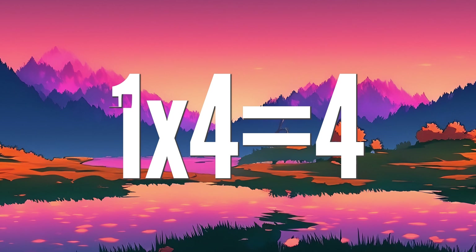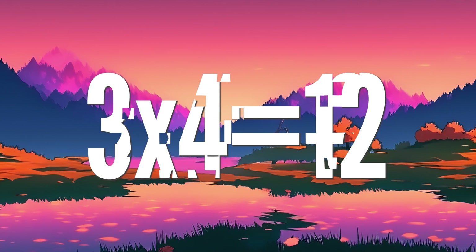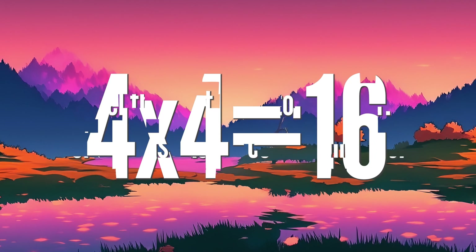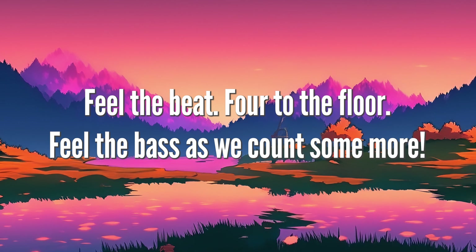1 x 4 is 4, 2 4's are 8, 3 x 4 is 12, 4 4's are 16. Feel the beat, floor, to the floor. Feel the bass, as we count some more.